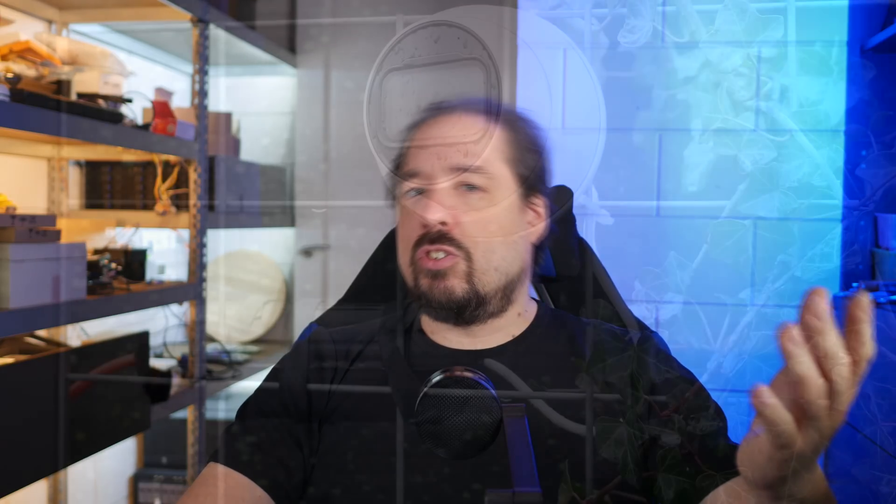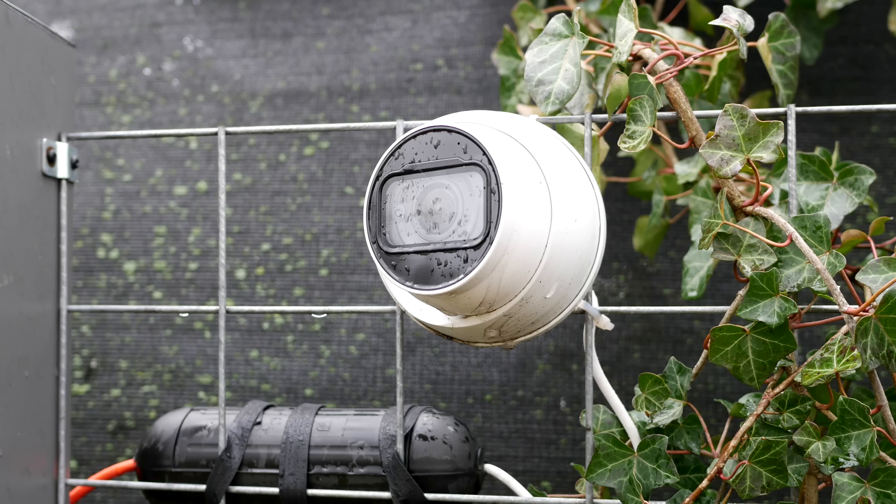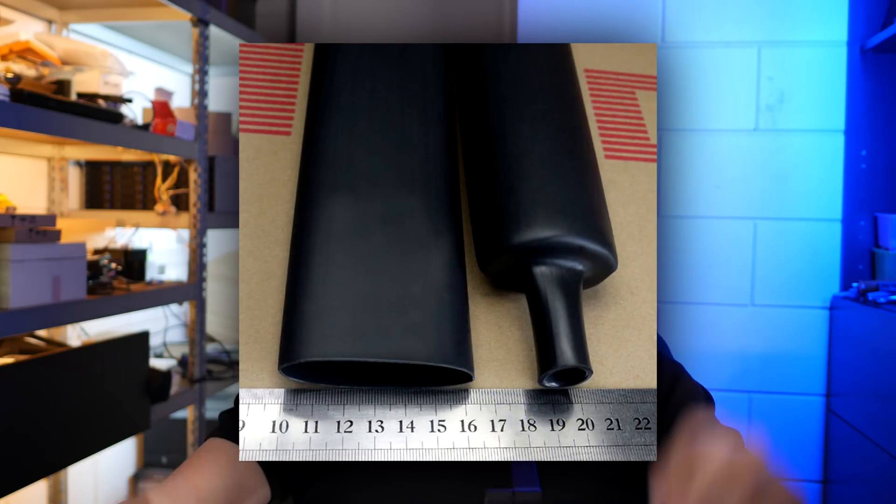Since it was cutting out randomly, I thought maybe because it's winter now and it's raining a lot, moisture might be the problem. I started looking into moisture protection using big heat shrink and stuff like that. But as time went on, some of my other cameras also started to exhibit the same behavior. This kind of reaffirmed the moisture issue, because all of these cameras are outside and have connections outside. It seemed logical — if this camera has that problem, the others will develop it too.